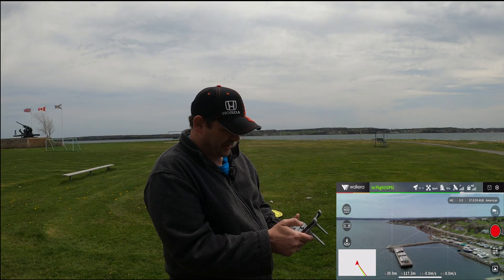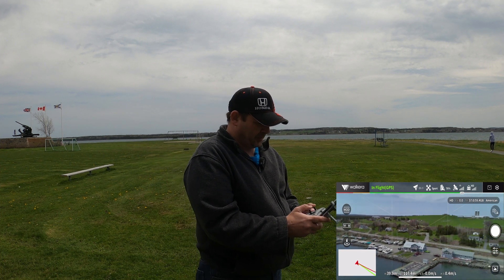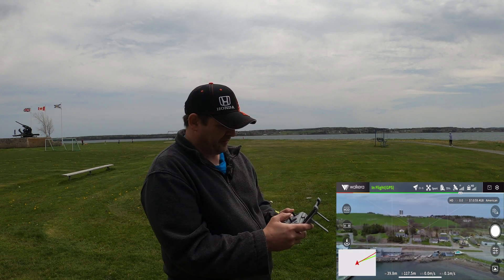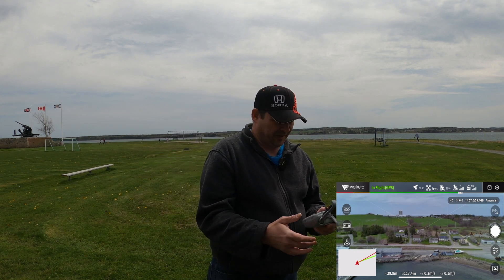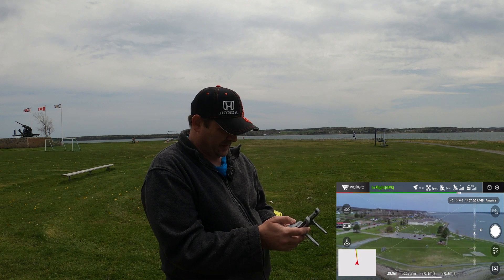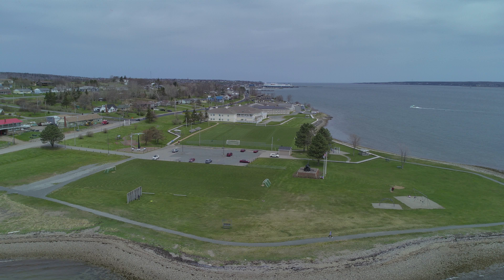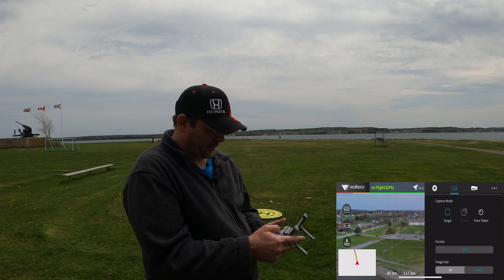Let's stop recording for a second and put the camera on — we're going to take a couple of pictures. I can't really get the sun in view, it's pretty much directly above me now because it is dinner time. Let's face the camera down just slightly and snap a photo. Then we're going to go in and change to the 48 megapixel setting on the camera.